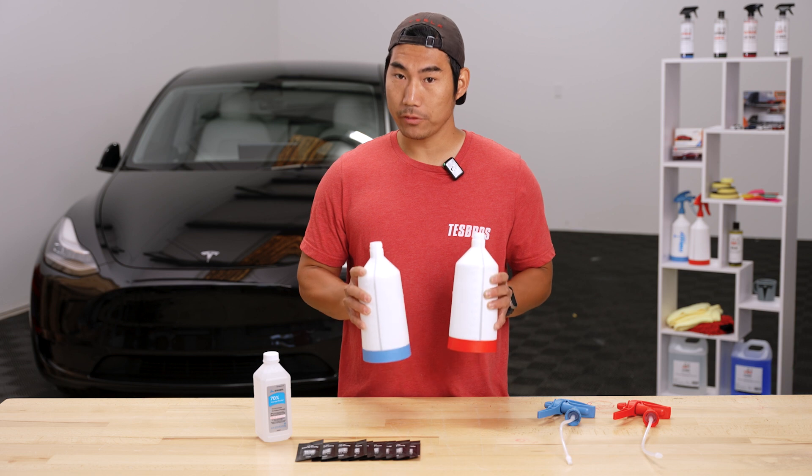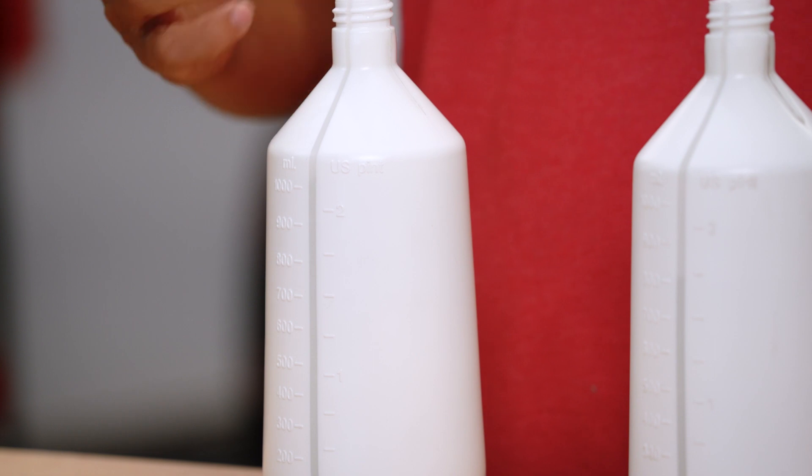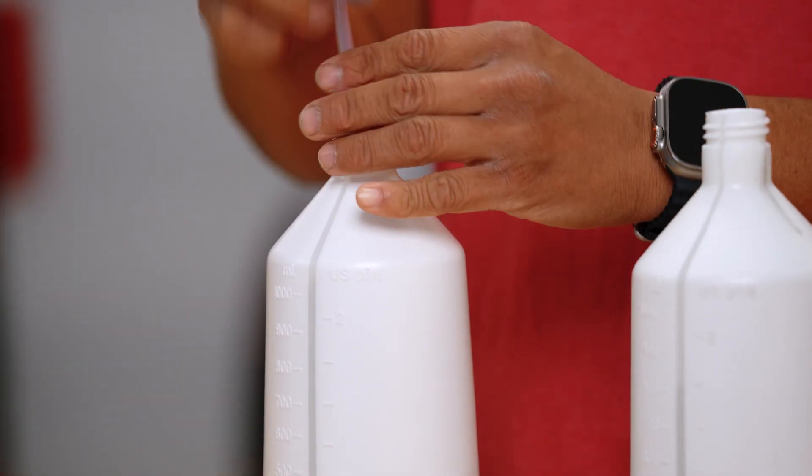We include two bottles in your kit — red for tack solution and blue for slip solution. The bottles have a measuring line along the side so you can mix your solutions just right.